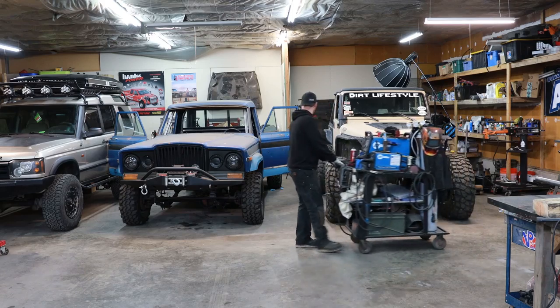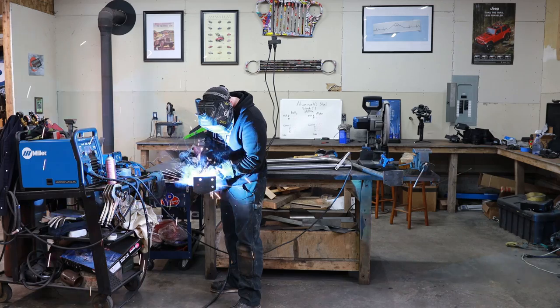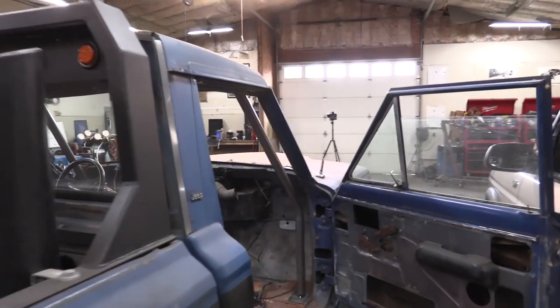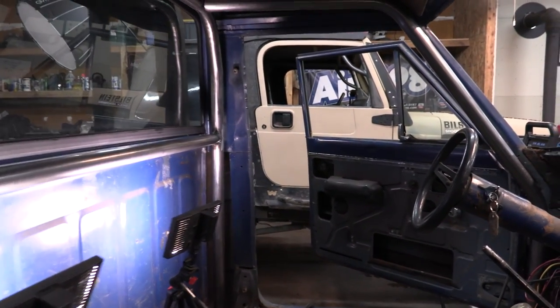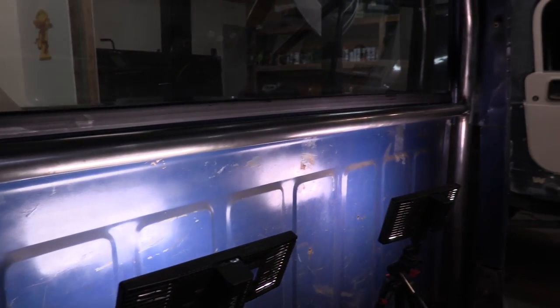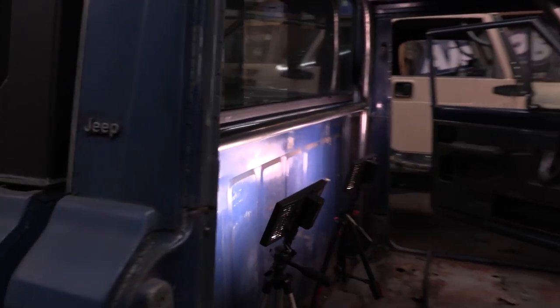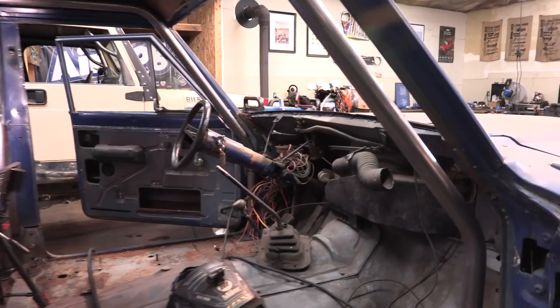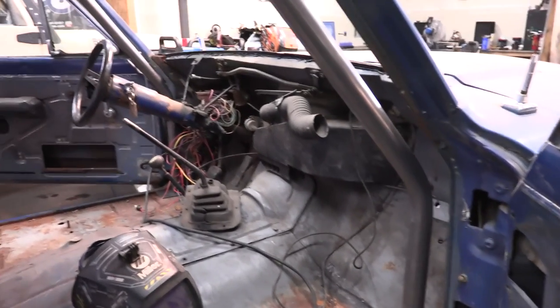I bought way more tube than I need because I'm going to have some hiccups here and there, and I want to have the option to re-bend something instead of forcing myself to make something work when I know there could be a better way. A few things have changed since the last video. I'm going to weld all of this in-cab and paint all of this in-cab. In the last video I talked about wanting to unbolt everything and take it out piece by piece, but that's going to be complicated and more expensive to buy the couplings, so I said screw it. We're just going to do it the traditional way - weld it all in-cab, paint it all in-cab. This isn't a show truck, so it's okay if the paint's not perfect.